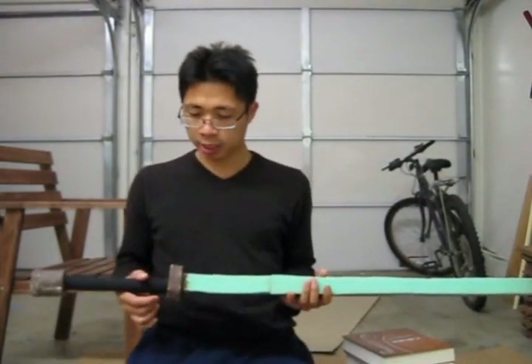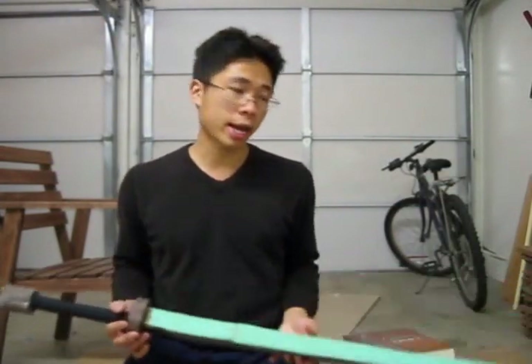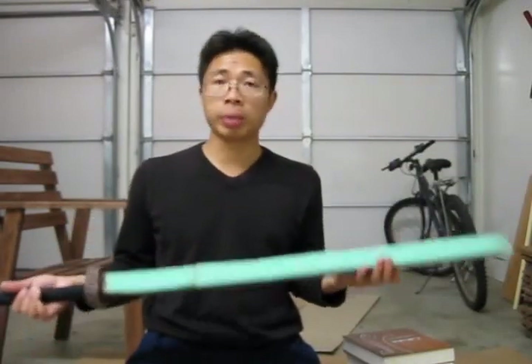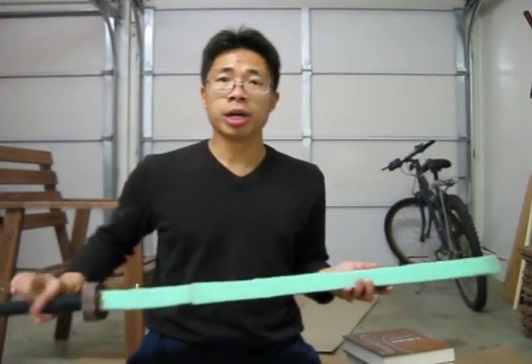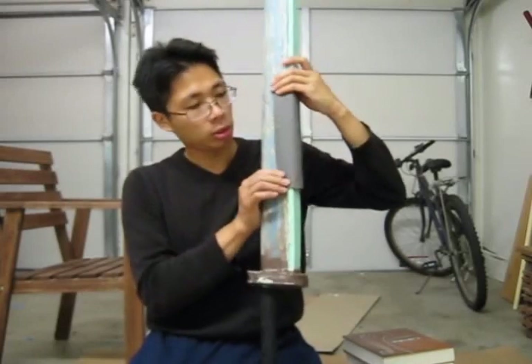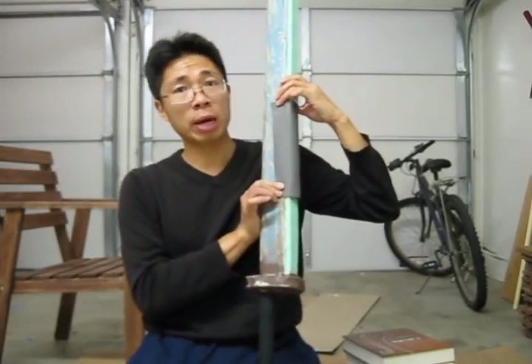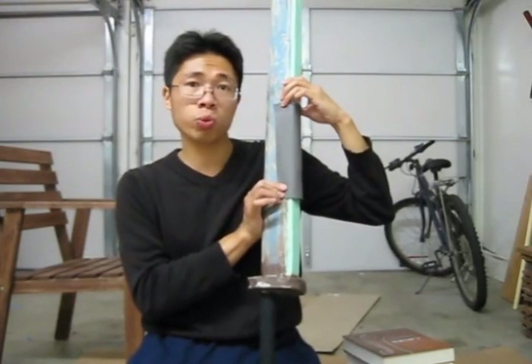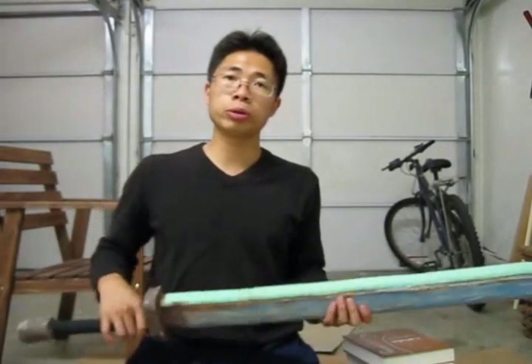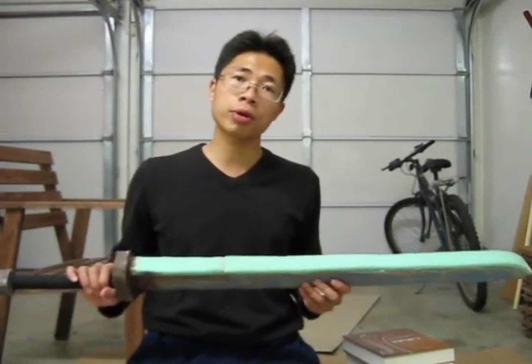That will count as cloth covering. If you are from a realm that does not require you to have a cloth covering and you painted your entire weapon with latex, then you are basically done. Another option is to take strips of cloth and duct tape them to the edge of the sword — that will also count as cloth covering. In the next step of the tutorial, we are going to show you how to simply sew a cloth covering, which is actually pretty easy.